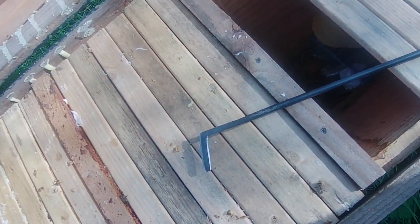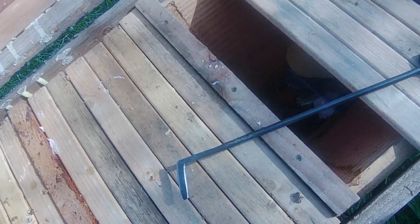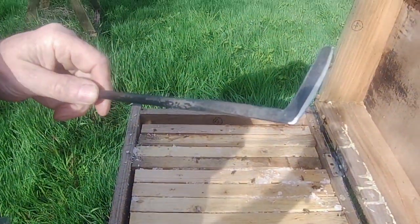They're a little bit lively today and they're buzzing around my head, so I'm just going to put a veil on. Okay, so I've got my veil on now — that just stops them stinging my face; the rest of me doesn't matter much.